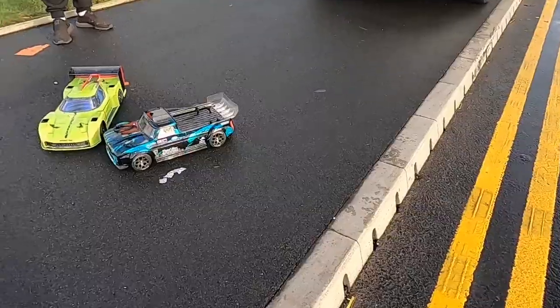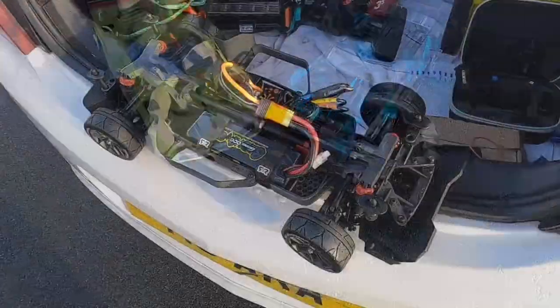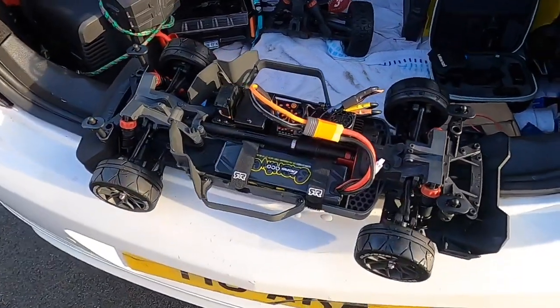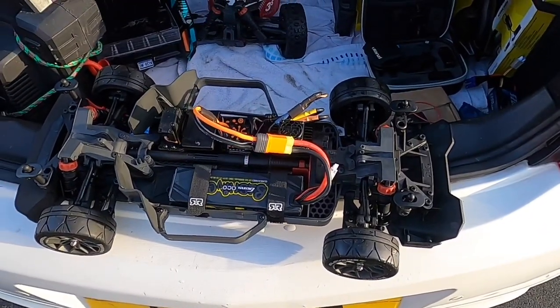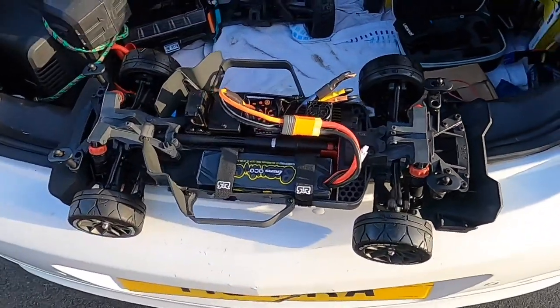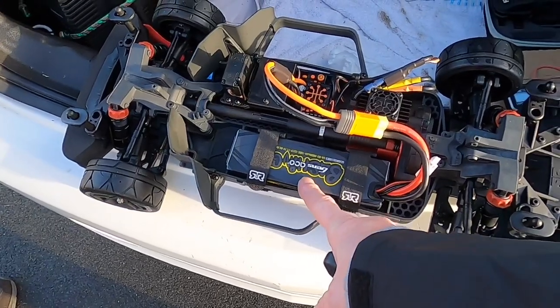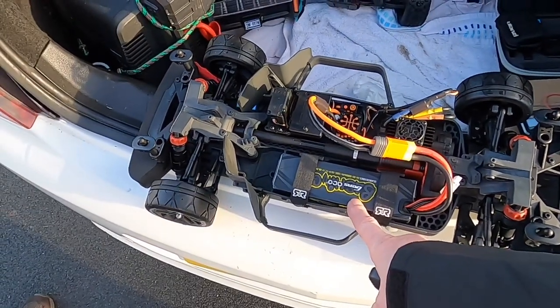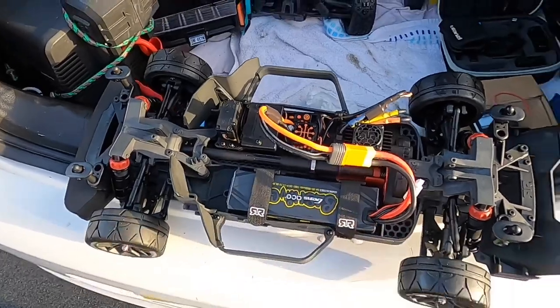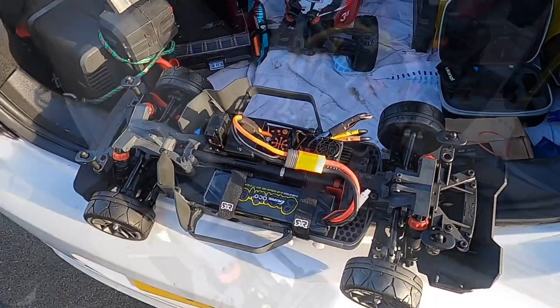This is Chris's Infraction. We've just put the battery in — he's going to trim it up first. Like I said, we've never had a battery in yet. He's running a Gens Ace 8000mAh 100C battery. He's just going to trim it up and then we'll get on with the speed run.